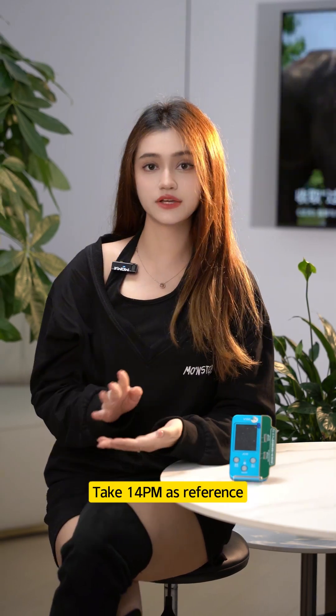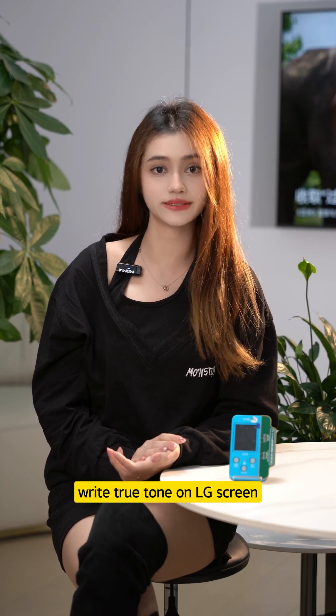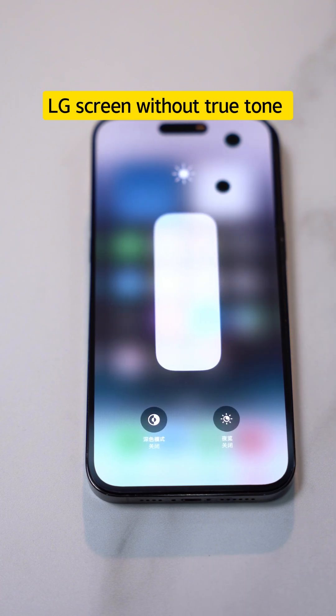Next, let's see how to operate. Taking the iPhone 14 Pro Max as reference: write True Tone on an LG screen — original screen with True Tone, LG screen without True Tone.